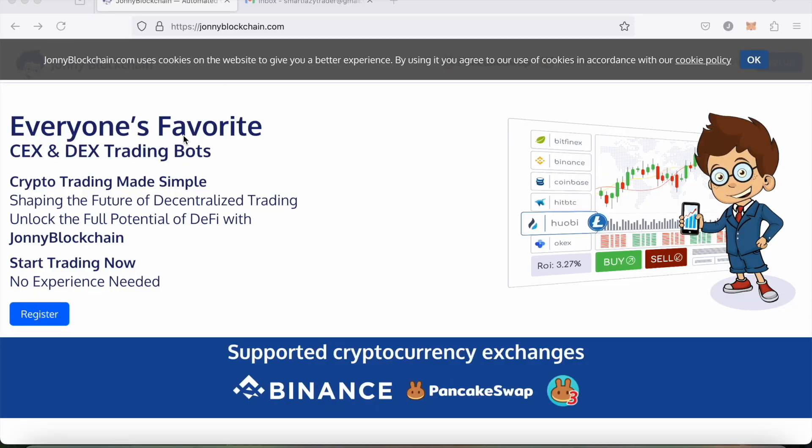I've always been asked: how do you actually set up a trading robot? Is it difficult, does it take a long time, and how much money do you need to get it set up? In this video we're going to address those questions. The first thing we're going to do is go over to johnnyblockchain.com.